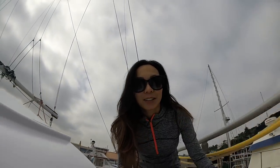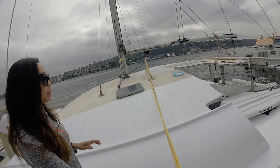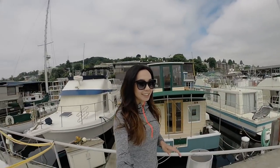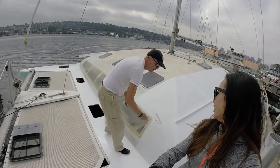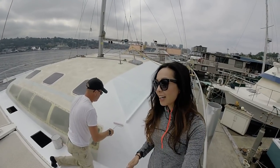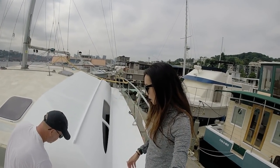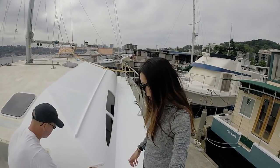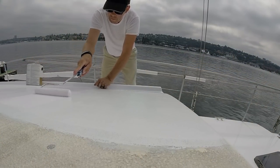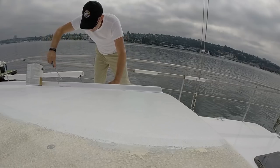We're painting today — one more portion of the boat. You can see we're working our way into the middle of the main cabin and it's looking nice. This is just primer we're doing now, and after this we'll go ahead and do our first coat of Interlux Brightside — the roll and tip method. It's looking white, for sure.